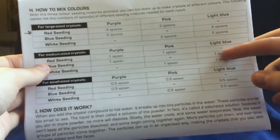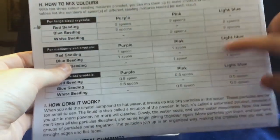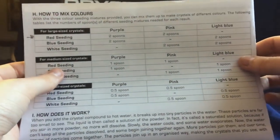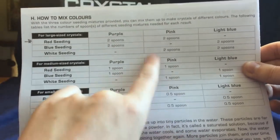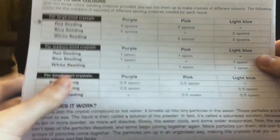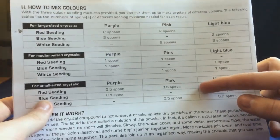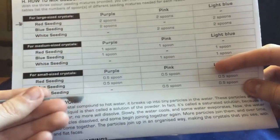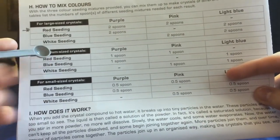Now when we go down to medium, it's only one spoonful of each color if we wanted to mix colors. If we wanted blue, it would be two blue spoons. But for purple, we've got one red and one blue. For pink, one red and one white. I really like pink, so I'm going to make the big crystal pink first. And then for the small sized ones, it's only half of the spoon — not a full spoon. So only half of this spoon for the small sized crystals, a full one for the medium, and two of these for the large crystals.